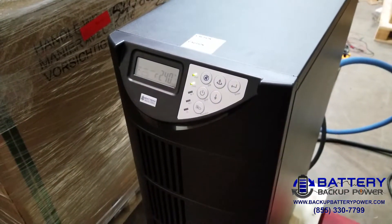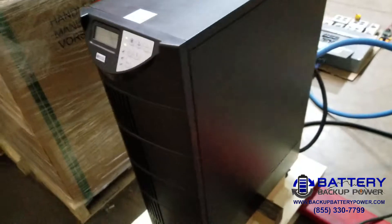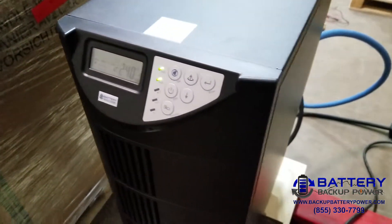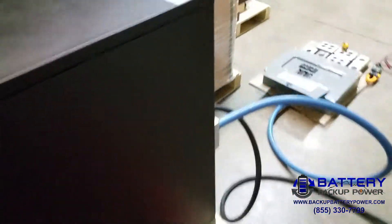This is the Battery Backup Power 10 kVA single-phase UPS. The input can be anywhere between 208 and 240 volts. We have 240 volts going in for testing now.